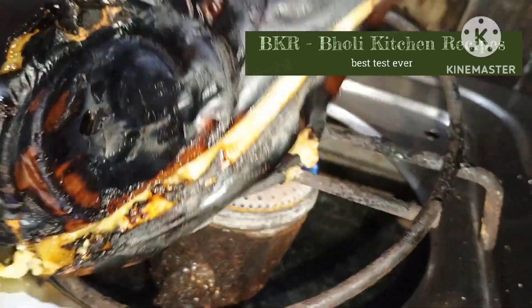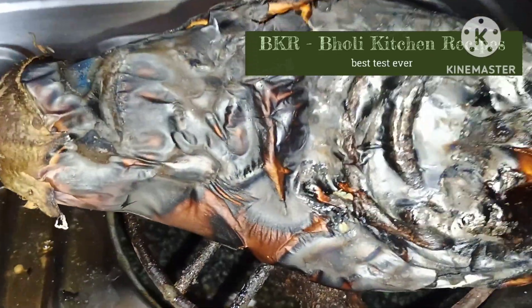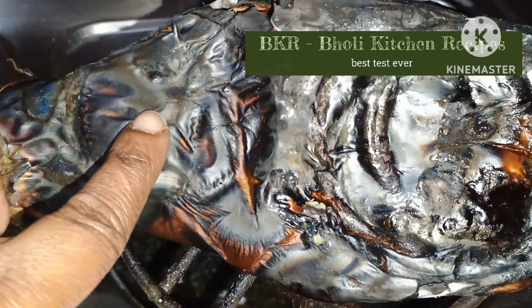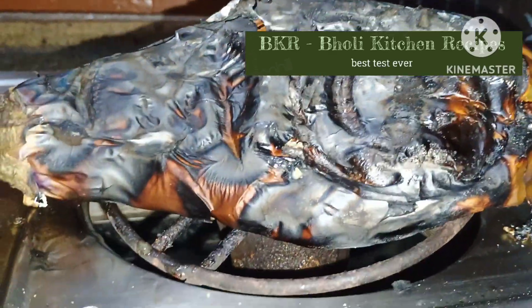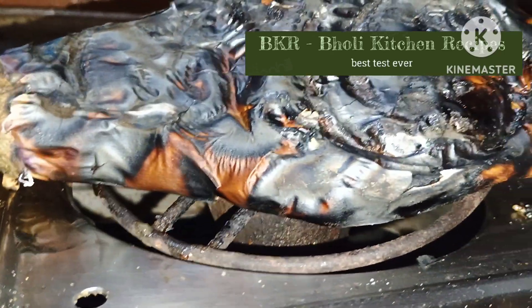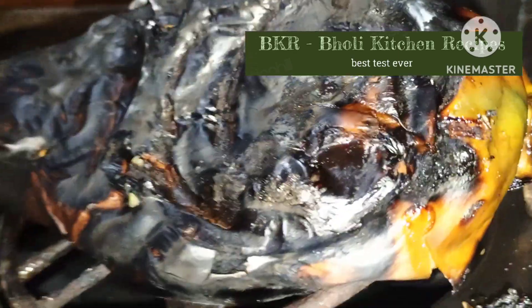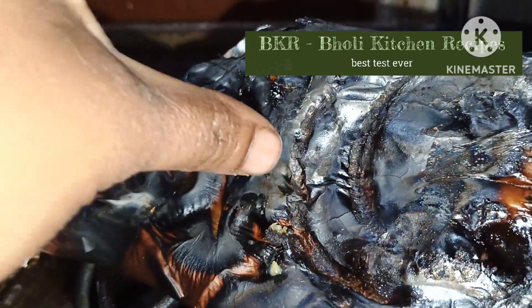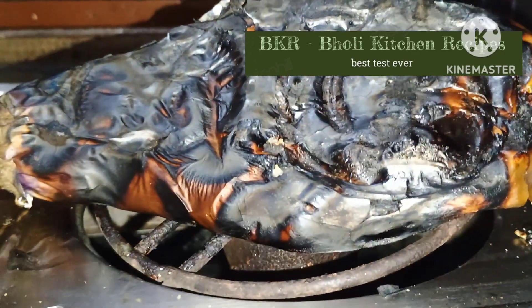When we roast it, we will check it — it will be easily pricked then you can check it out. After roasting, keep your attention to it. If it doesn't come well, it doesn't cook well.